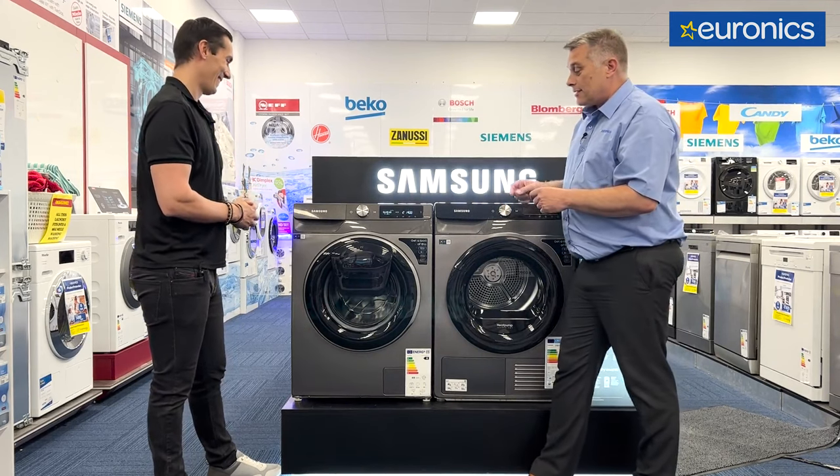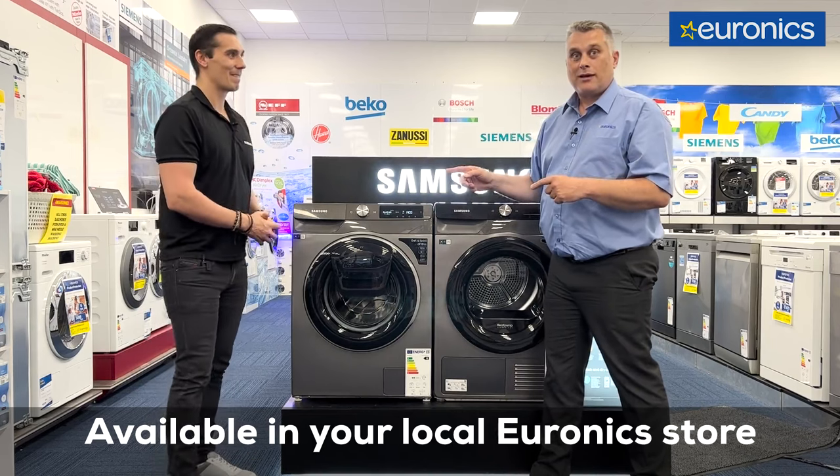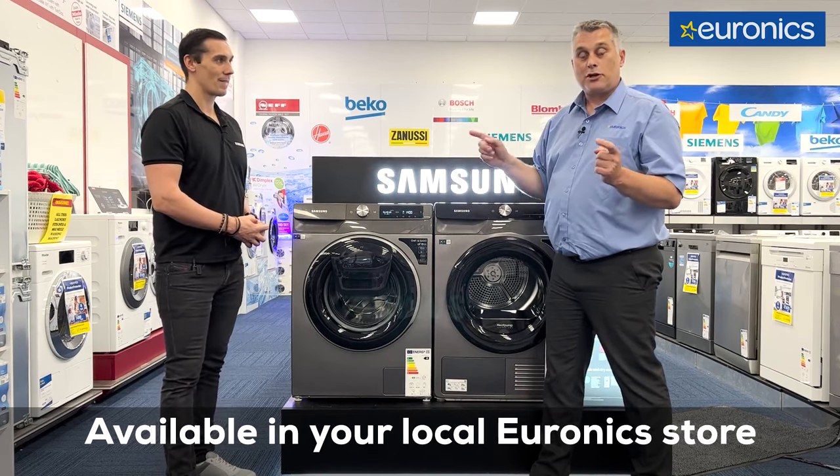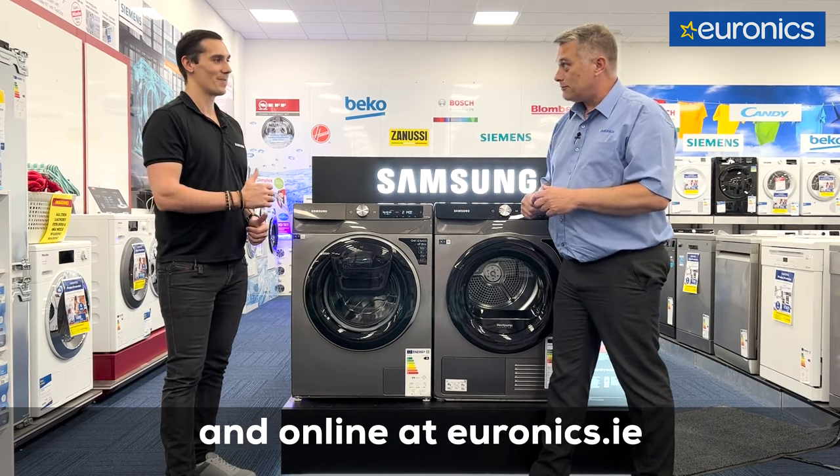Razul, thanks very much for bringing us through this. If you want to find out more about Samsung Eco Bubble washing machines, call into your local Euronics store or visit us online at Euronics.ie. Thank you, Robert.